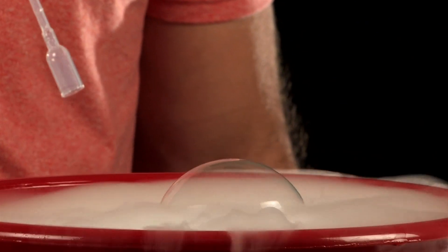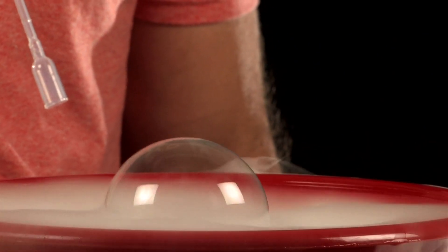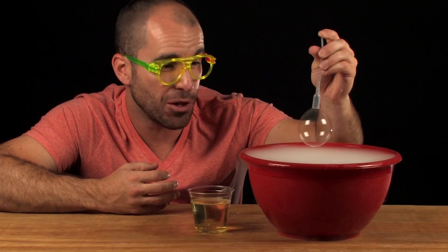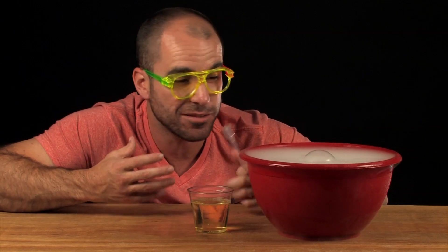Either there's some sort of ghost living inside this bowl or there's some science at work. So here's what's really happening: the bubble is actually floating on a thin layer of carbon dioxide gas, giving it the illusion that it's floating in midair.